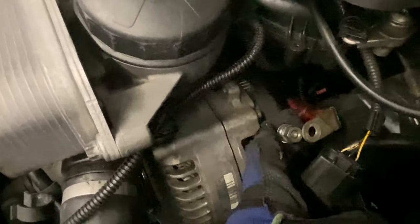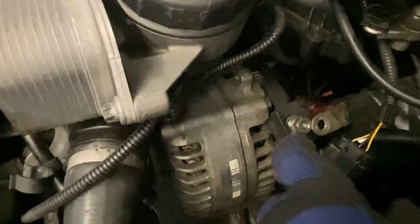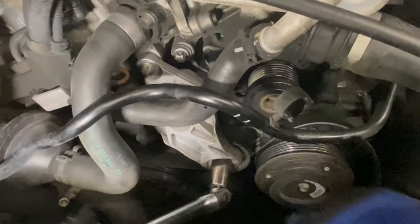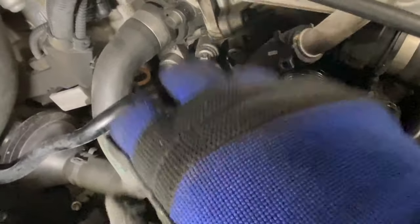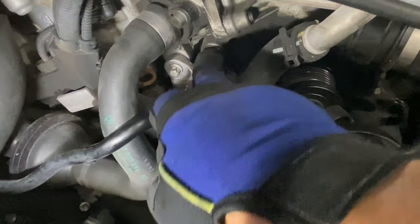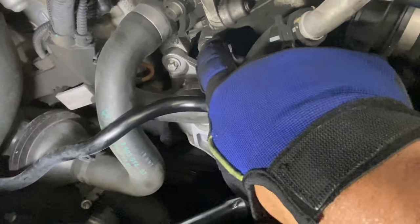The bolt is off, moved it out of the way, and put the bolts right here so I don't lose them. All the connections are disconnected from the alternator. We have two more bolts left and the alternator can slide right out. The bolts we need to remove are this one right here and one down here.